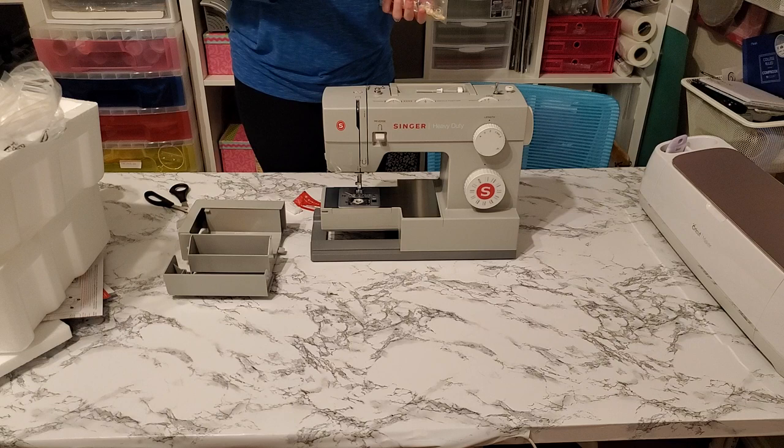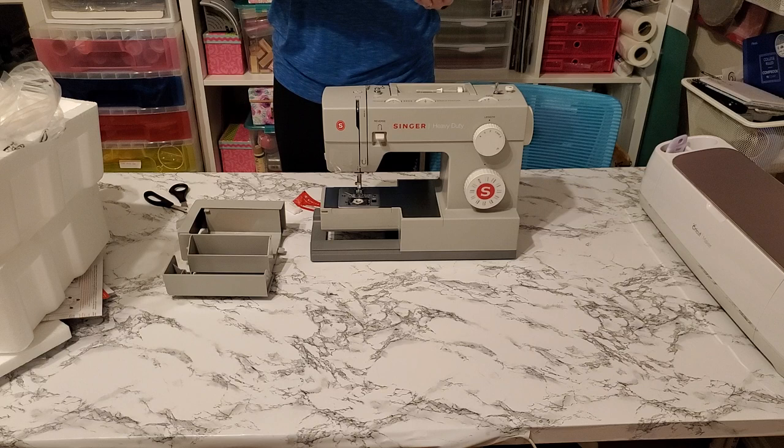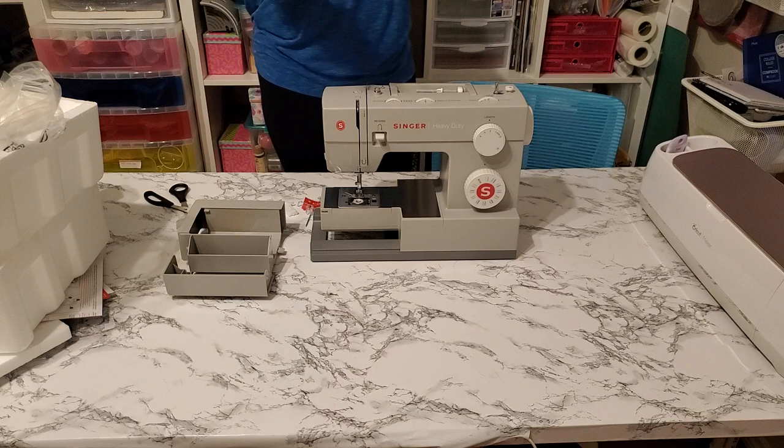The machine can also sew thinner fabrics — you just need to adjust things. You can adjust the presser foot pressure to accommodate thin or thick fabrics, so it can work as an everyday sewing machine. And here are a couple more empty plastic bobbins. I love having lots of bobbins pre-wound in all my thread colors — it's no fun to have to stop and re-wind the bobbin when you're changing thread colors.